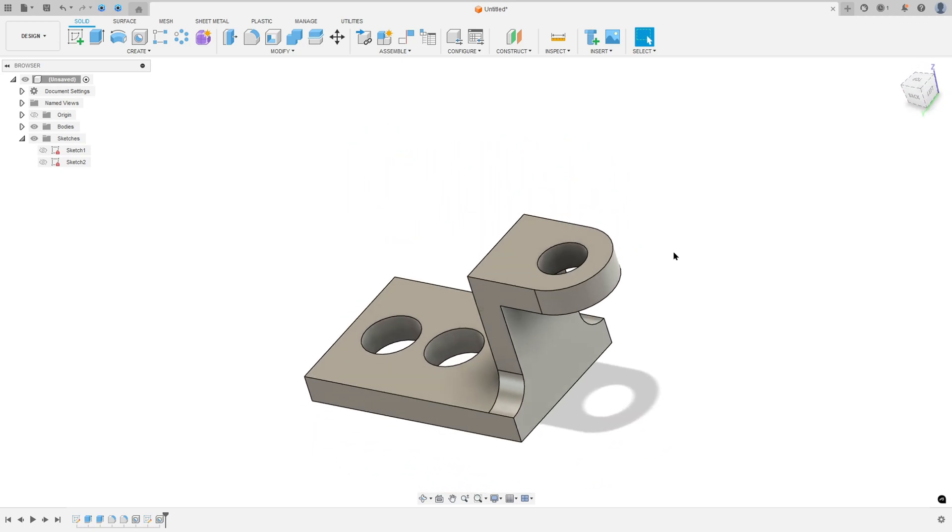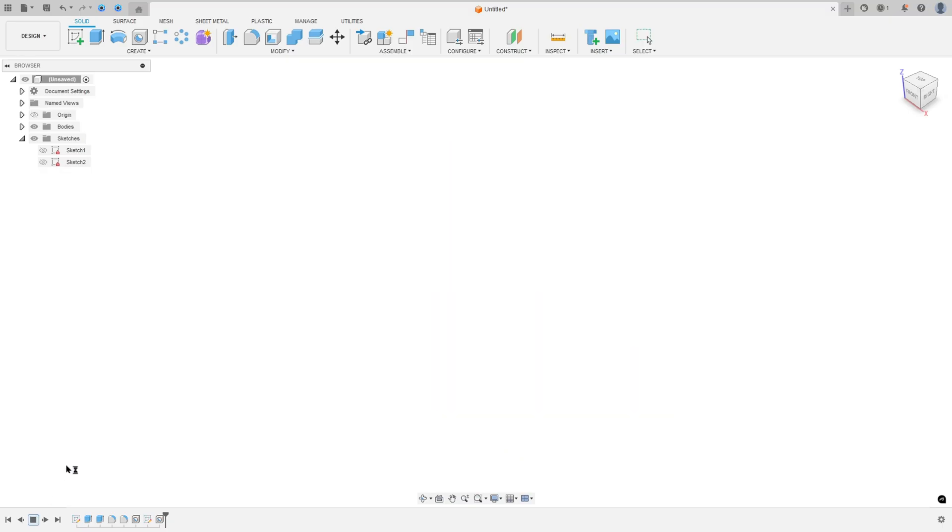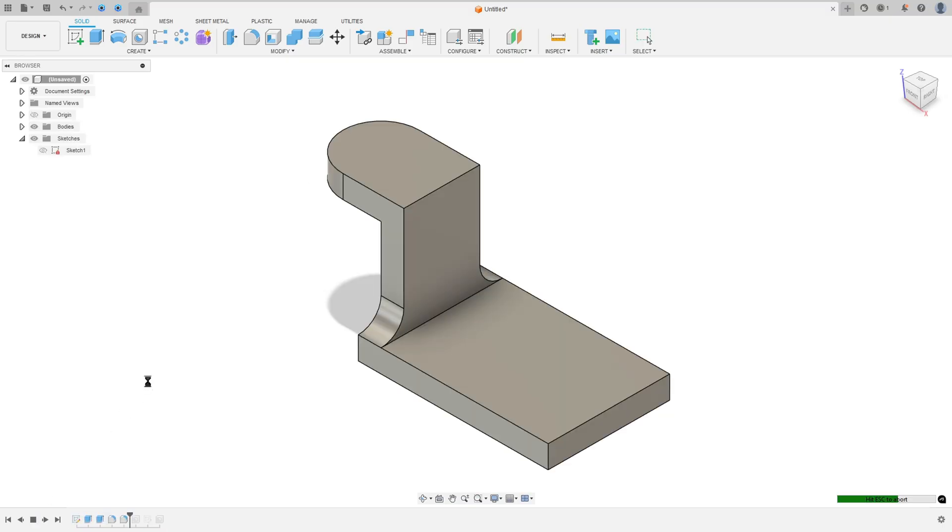Let's create one more exercise in Autodesk Fusion. In this exercise you'll learn how to use the pin, thread, fillet, full round fillet, and hole. So open your Fusion and let's go!